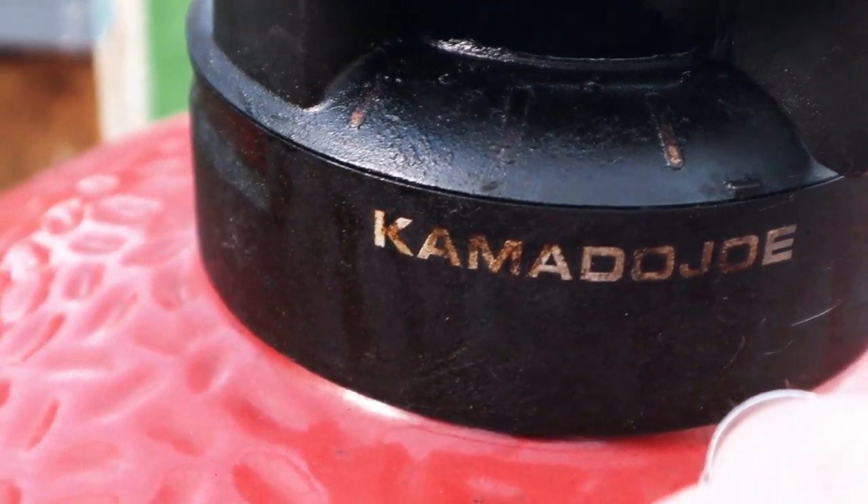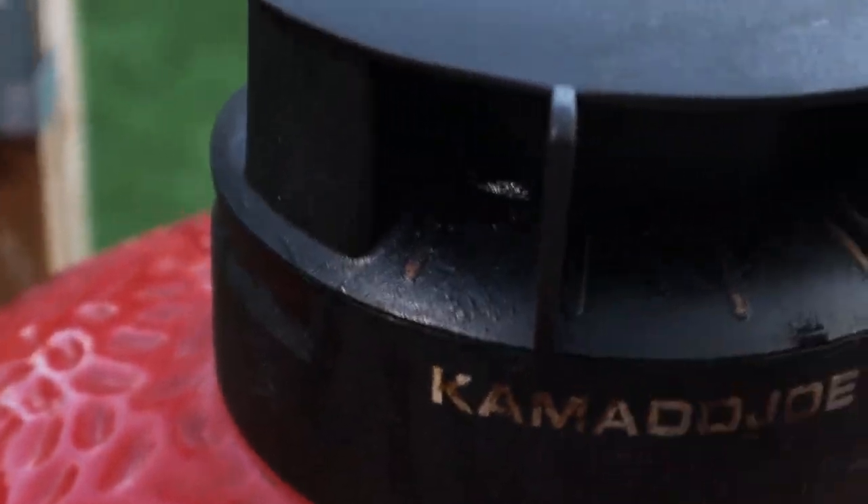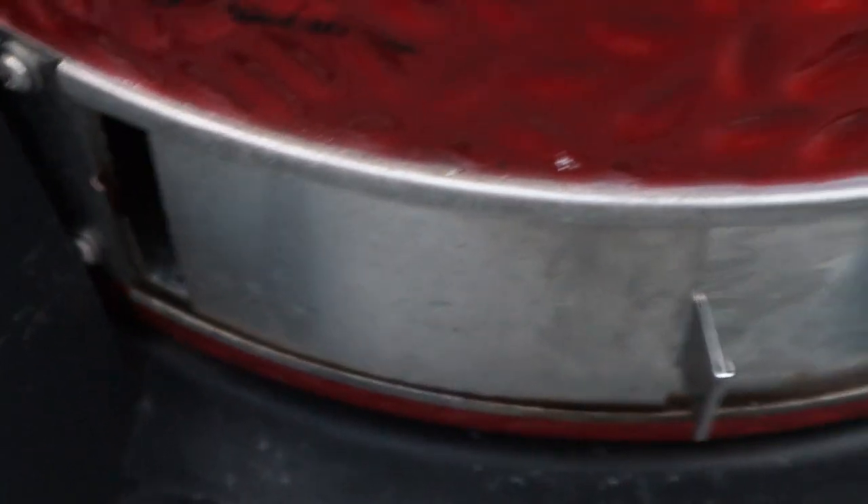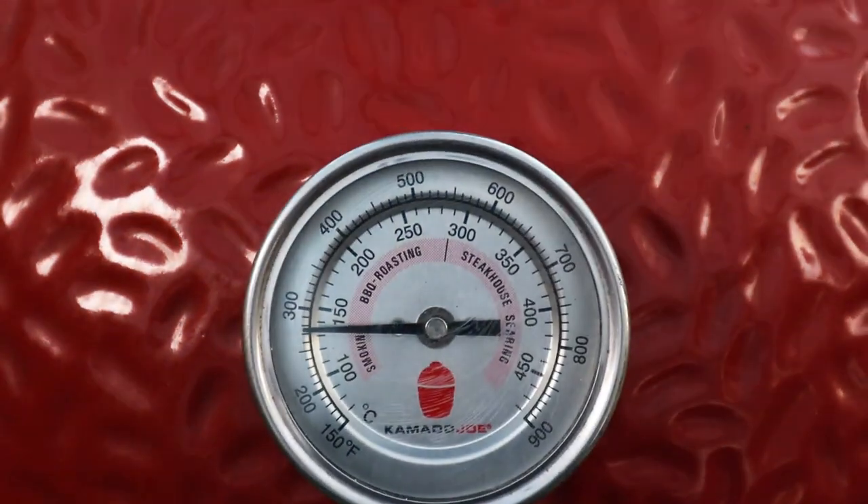For the rest of this cook, we're just going to close the vent almost all the way and the bottom vent we're going to leave just a smidge open, because we don't need it too hot for the rest of the cook now. We're up to temperature, we're sweating down the veggies. Happy days.